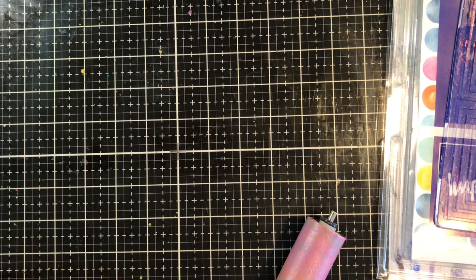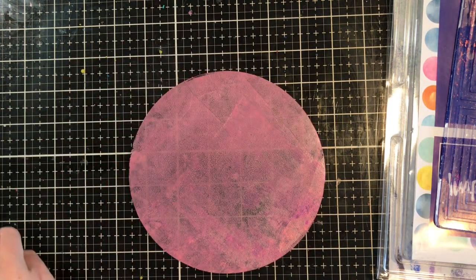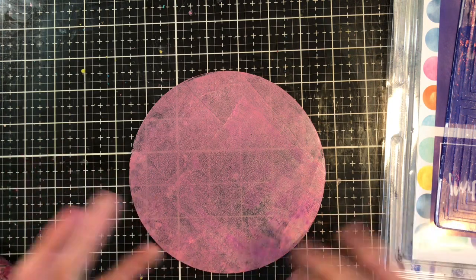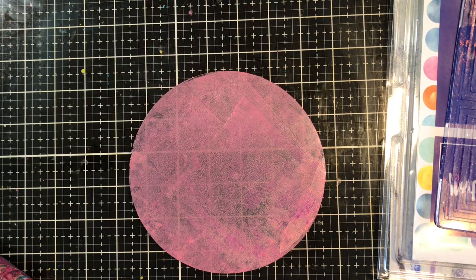I already have it prepped with some acrylic paint by Dina Wakely, and I have it dried — I did that on purpose because I thought it would be cool. This plate is a six inch round. I could roll out some paint on a regular gel press in an 8x10 or 5x7 or whatever I wanted, but for this I want it on this size. So let's go ahead and get started.